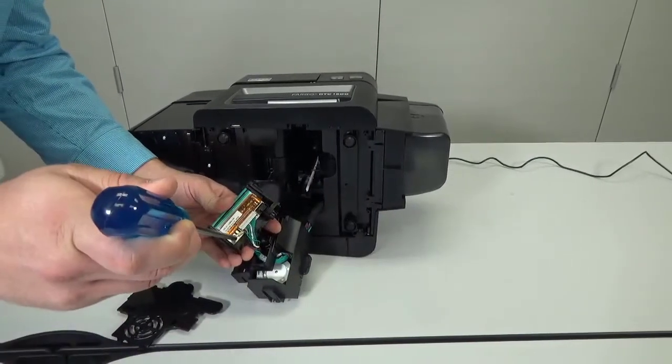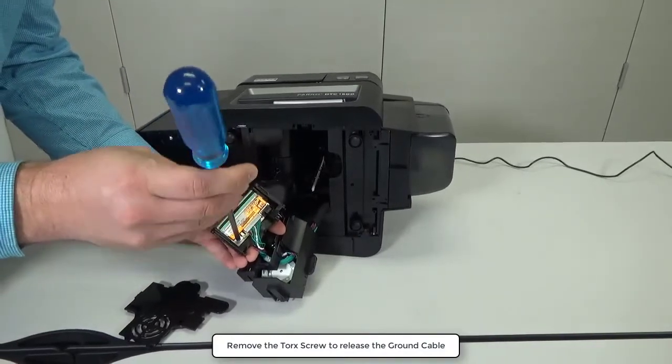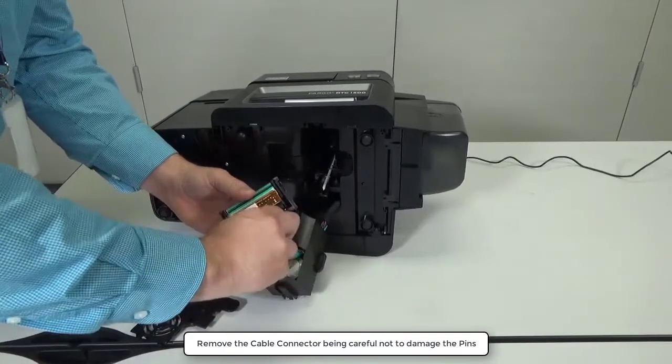Remove the torque screw to release the ground cable. Remove the cable connector, being careful not to damage the pins.